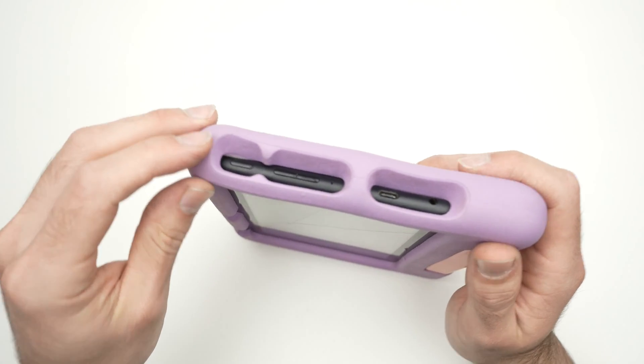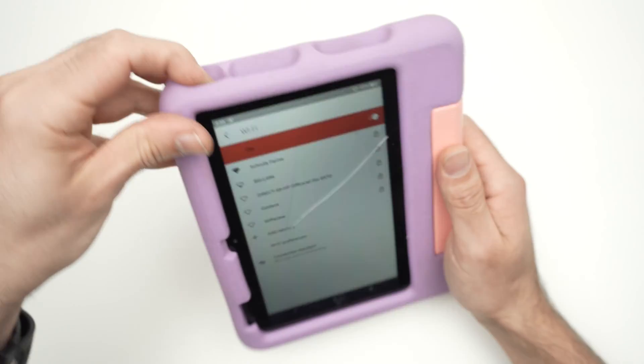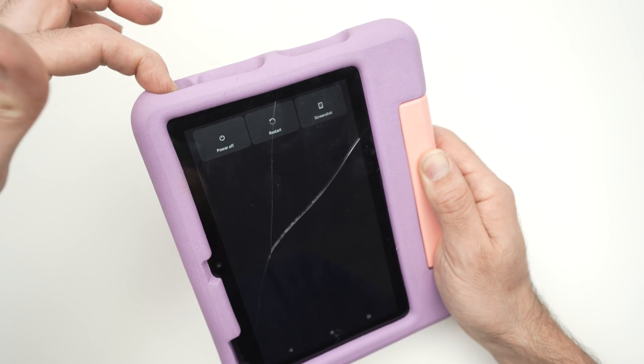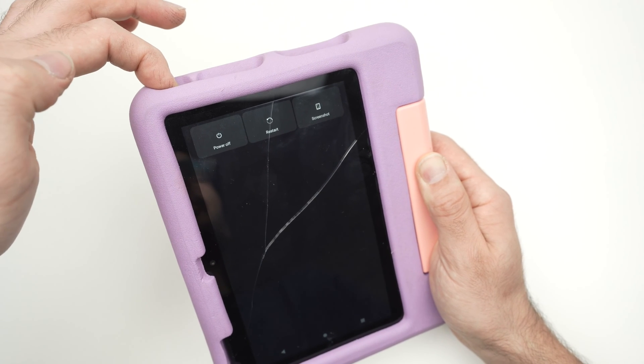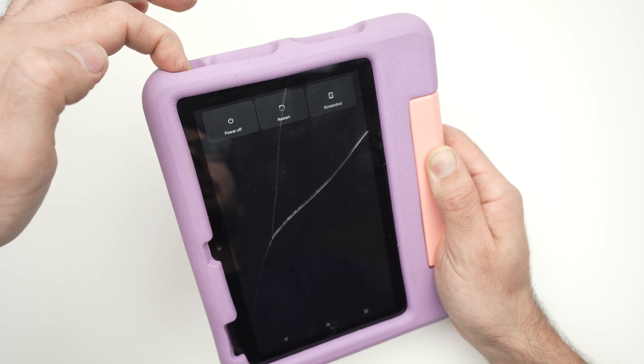Keep pressing this power button for 10 seconds until the screen goes dark. Do not release it even if you see other options — hold it for about 10 seconds until the screen is dark.